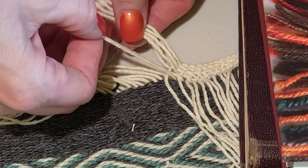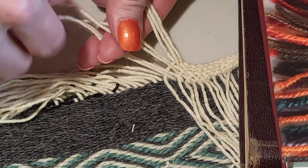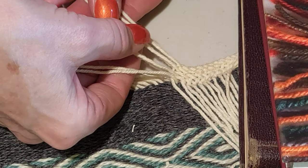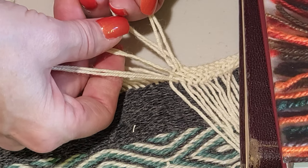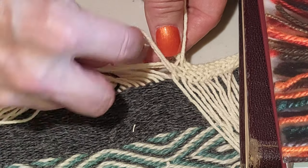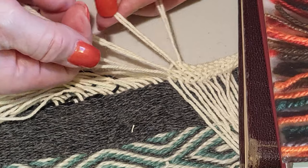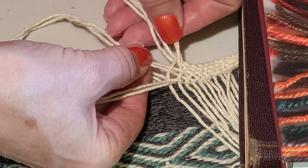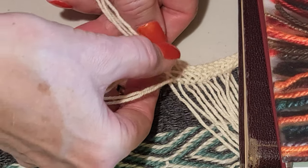Because I have eight threads, I think I will do a four-thread braid with two threads in each leg. So to do a four-thread braid, we're going to take two and two. We're going to pass the left under the right-left, and then pass the right over the left. The middle — the right one — will go under the left one.